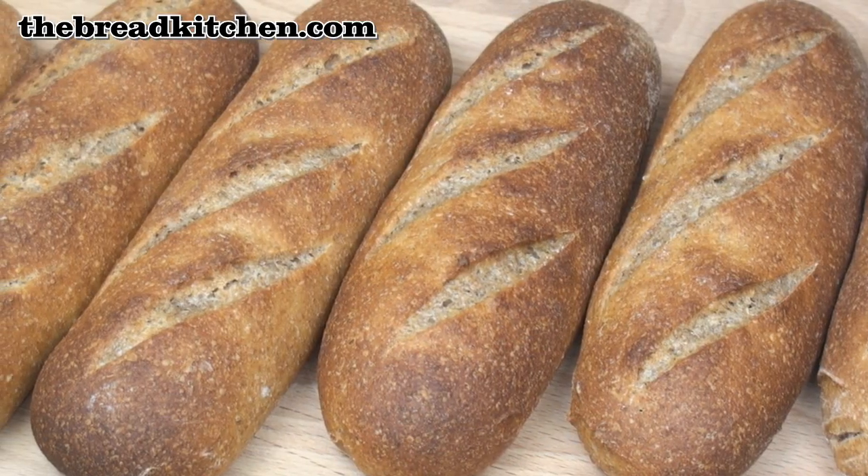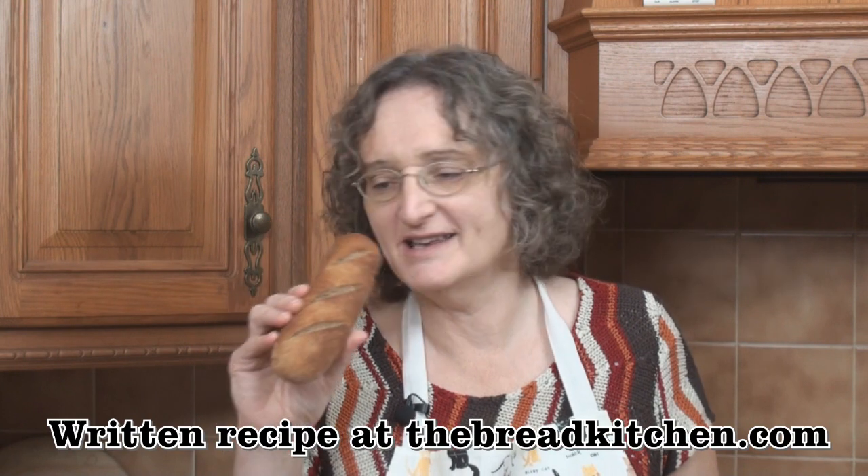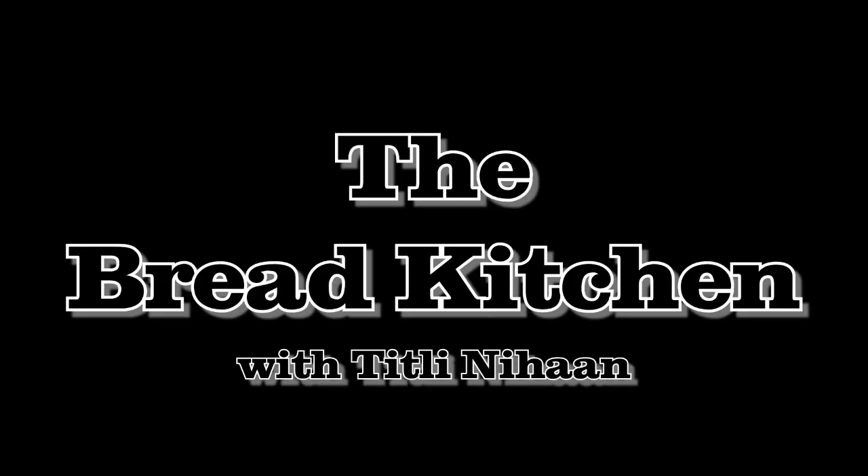Slice them in half lengthways and put in your favourite fillings — they're like mini hoagies or sub-rolls really, and smell absolutely fantastic. It makes quite a filling lunch. I hope you enjoy making your sourdough rye bread rolls, and do join me next time in the Bread Kitchen.